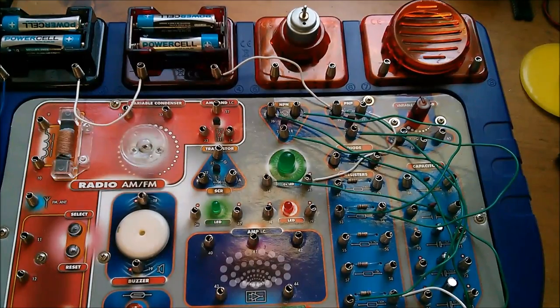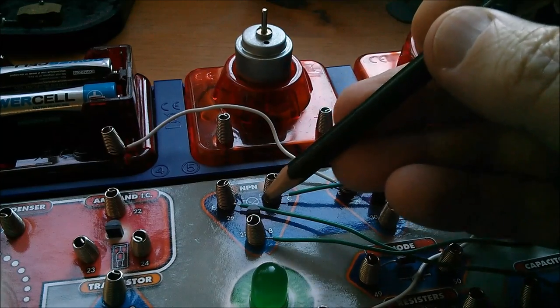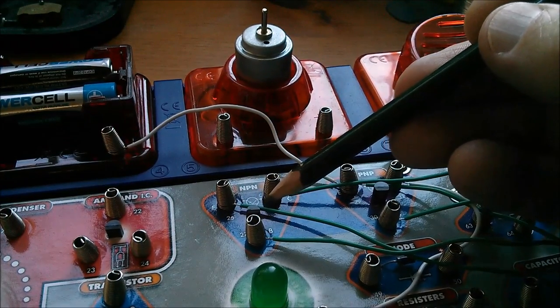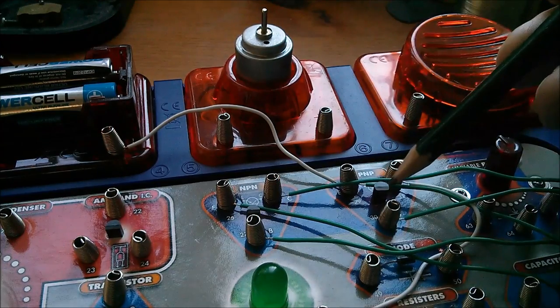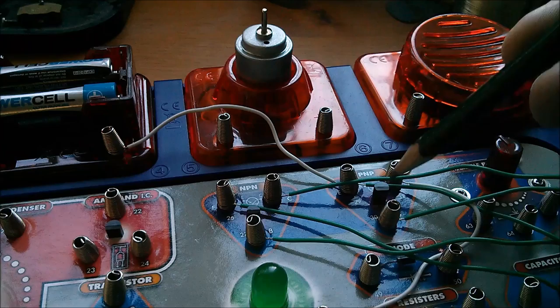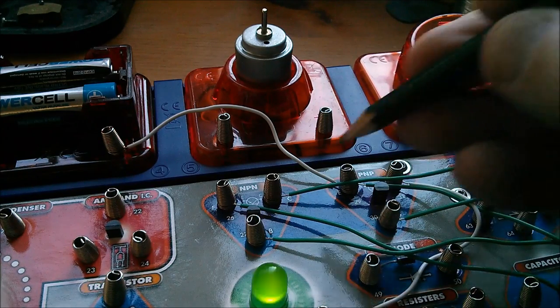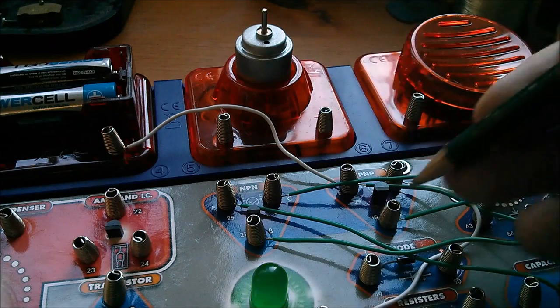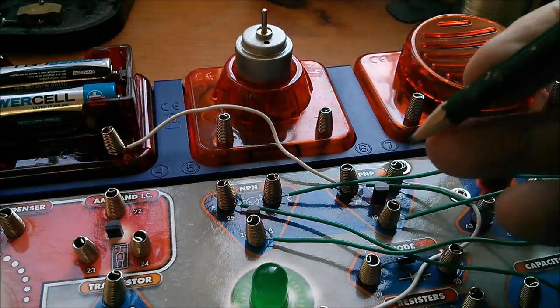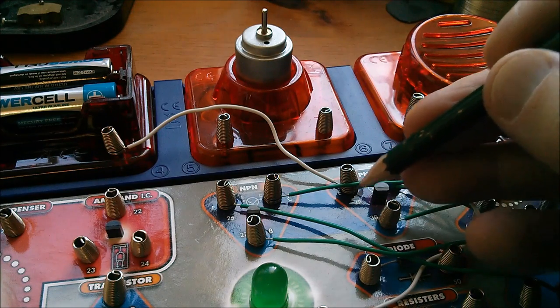Just one other observation about these two transistors — getting in close because you can't see it from this angle. You should be able to see that the NPN there is a TO-92 package, whereas the PNP is actually a much taller one — I can't remember the number on this, it's a funny one, I think it's a 2SD or something.